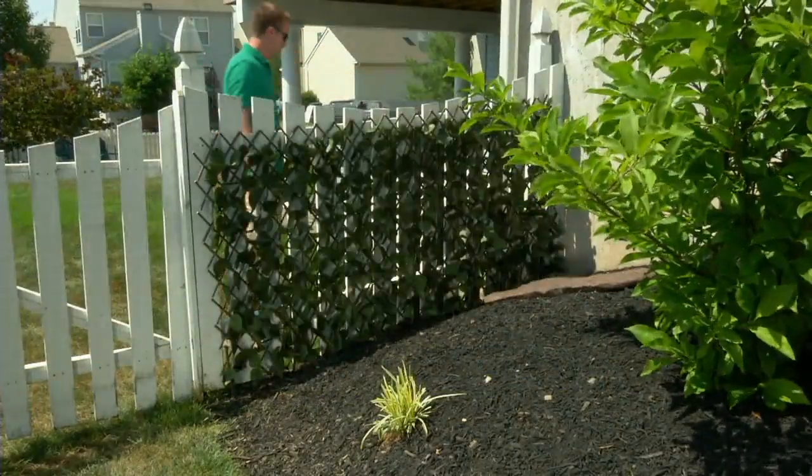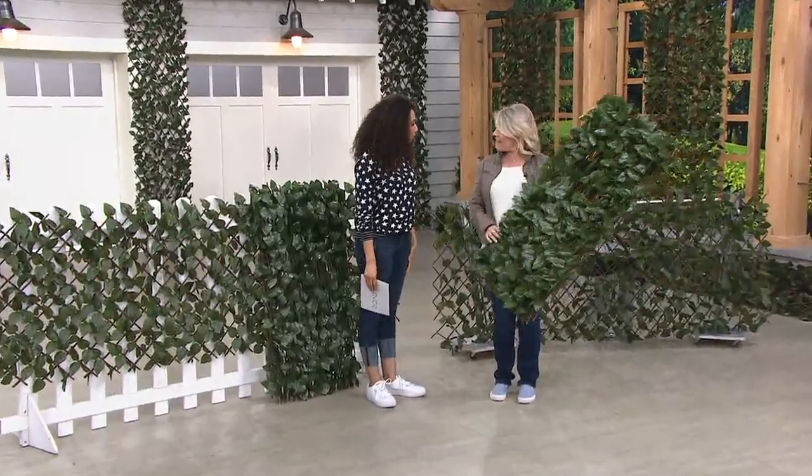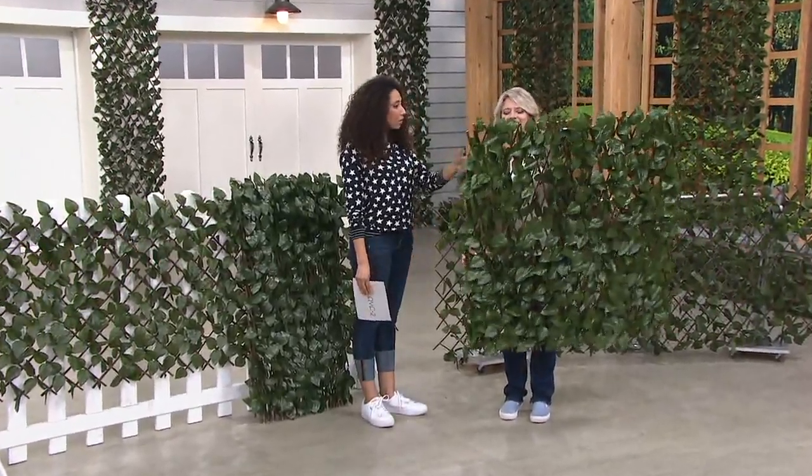Our friend Rachel Pavis joins us once again to tell us all about our privacy fences. Welcome back. Thank you for having me, Gabrielle. These are like a return — they return every season because they're always so popular.